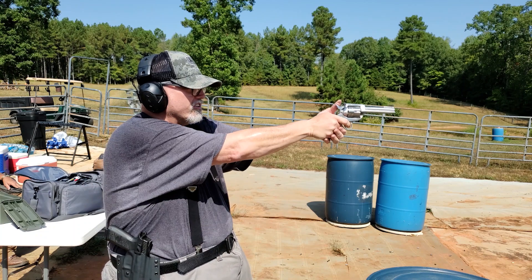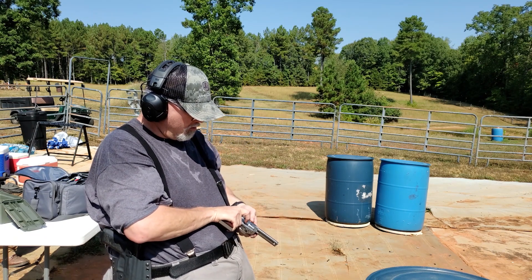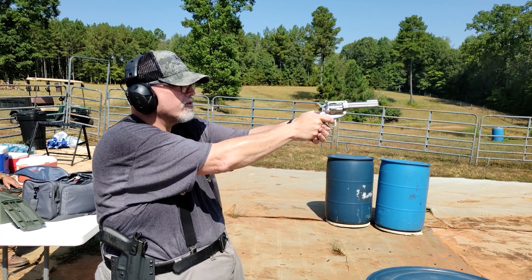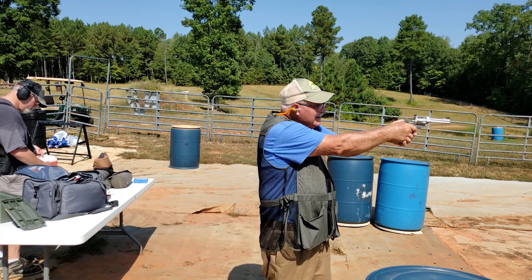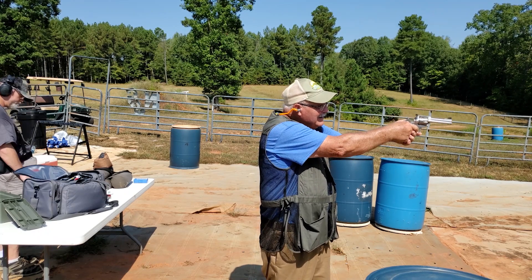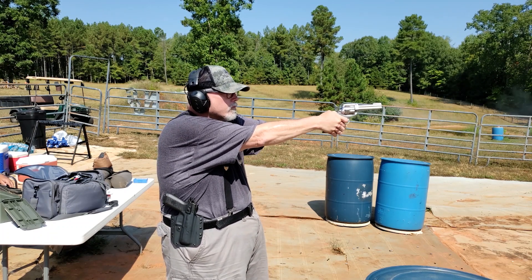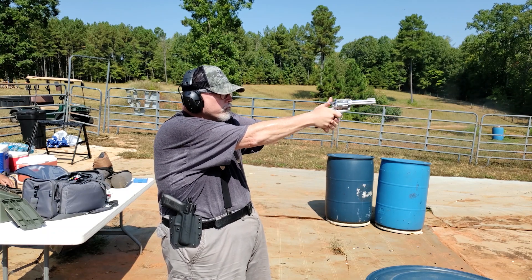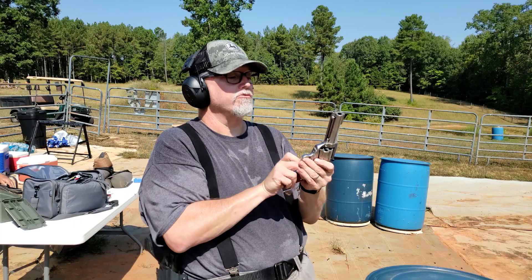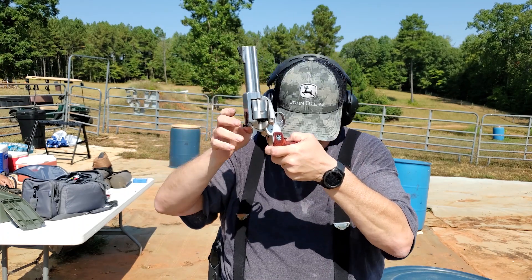I short-stroked it — I think I skipped a cylinder there. Yep, sure did. There's that last round. In loading it, you open the gate; sometimes the rounds will fall out, but most brass tends to swell inside here. So you just push down and they pop out like that.